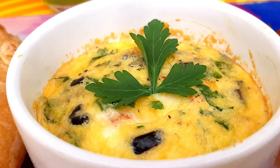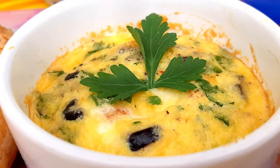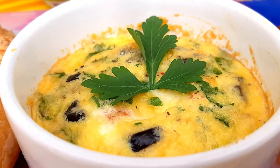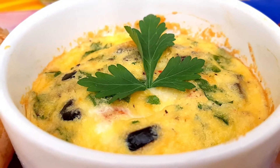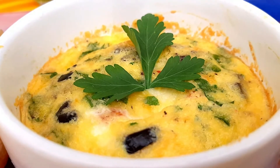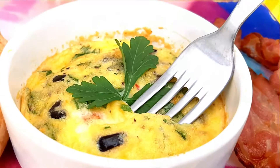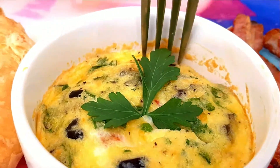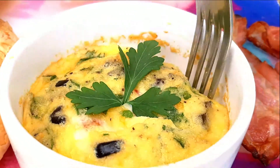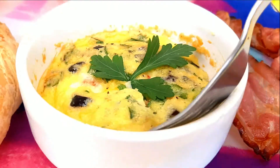Guys, this is it — fluffy omelet from the air fryer. Very easy, very quick, very simple, and healthy. Hope you've enjoyed it. It doesn't stick because we have — see, it's easy to remove. Wow.